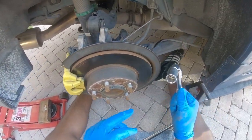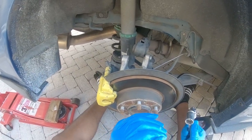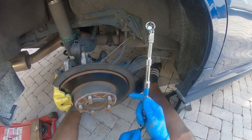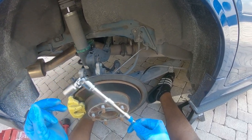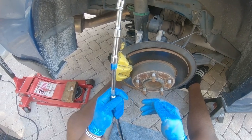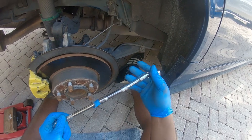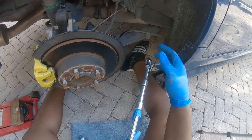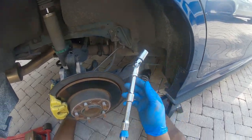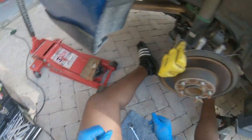Hopefully you guys can hear me and see what I'm doing because I didn't check the GoPro angle. I got the 14mm bolt loose. As you guys can see, I used this abomination of a tool and it worked. I just need a big old extension because doing it this way looks super ghetto, but hey, if it worked, it worked. I'm going to crack this other one loose too. Let's see what I want to use — the 14 is too big. Let me find that wrench.